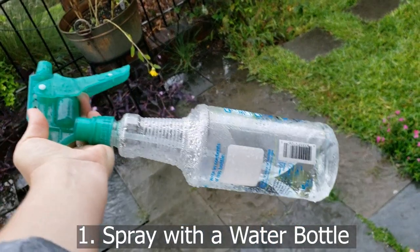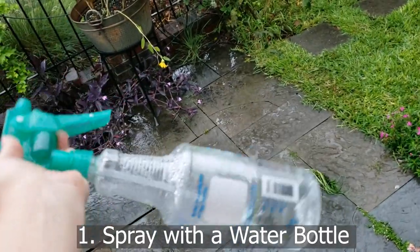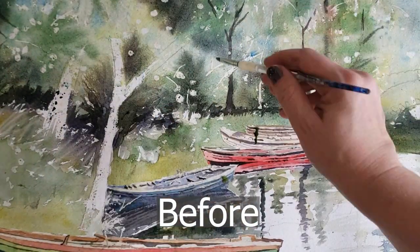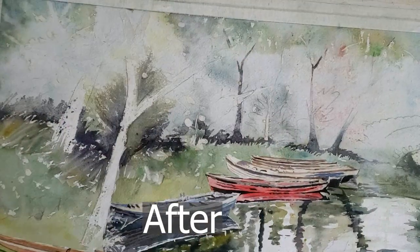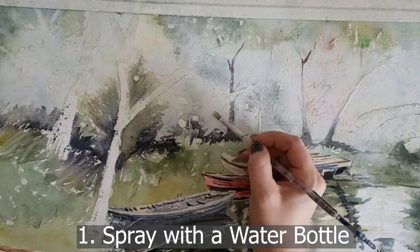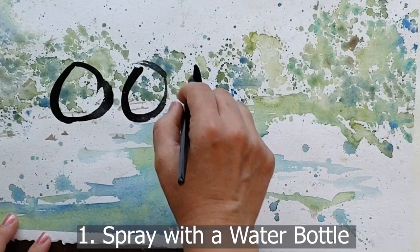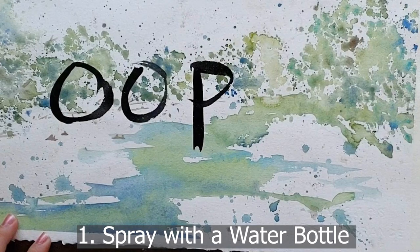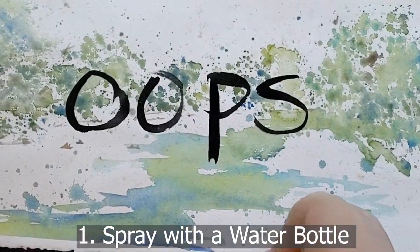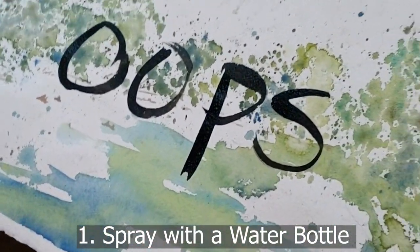Tip number one is to use a spray bottle — a high-powered spray bottle. This really only works if your painting is still wet. I used this with great success on my painting of an Ireland landscape. I painted the background trees and hated them, so I took the spray bottle and sprayed the heck out of them and it worked quite well. Look for spray bottles with a powerful jet spray on Google.